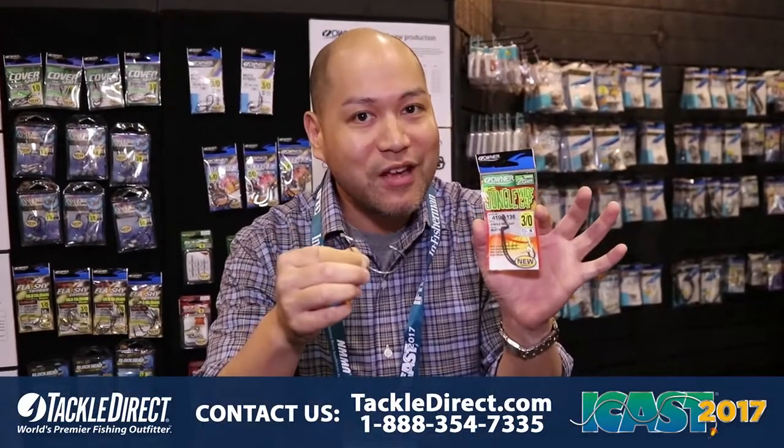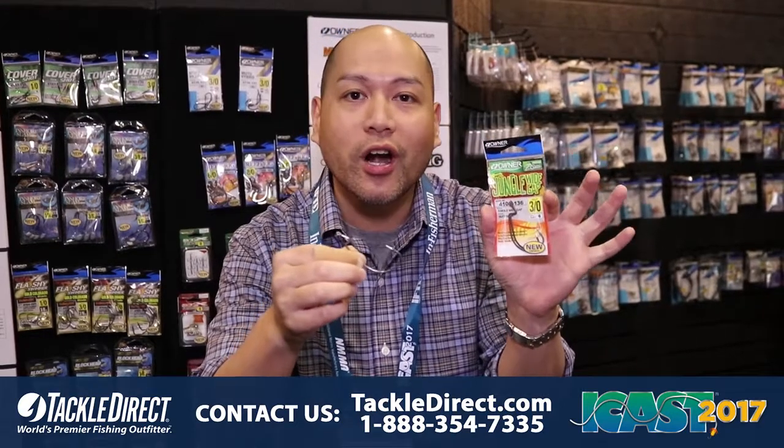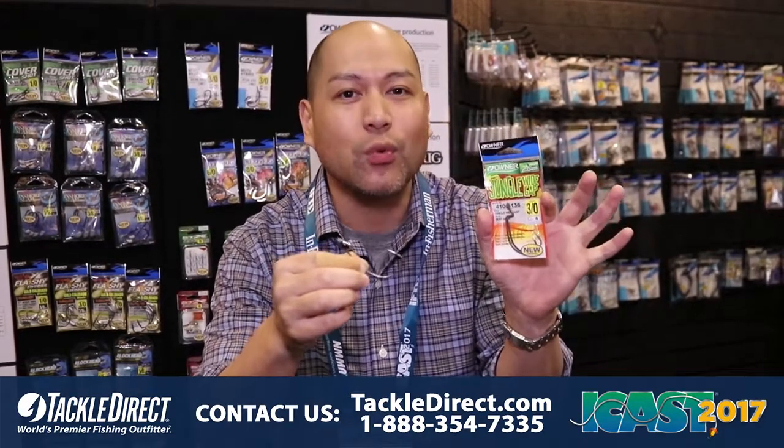Keep your eyes out — these will be available November of 2017. Once again, the Owner Jungle Wide Gap Hook with Zowire.